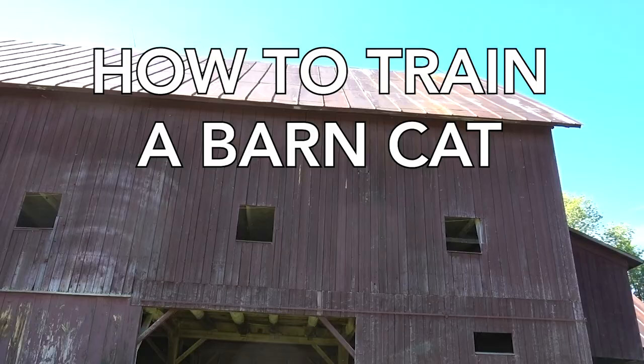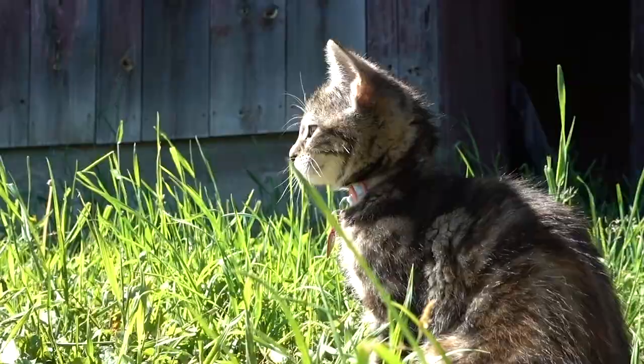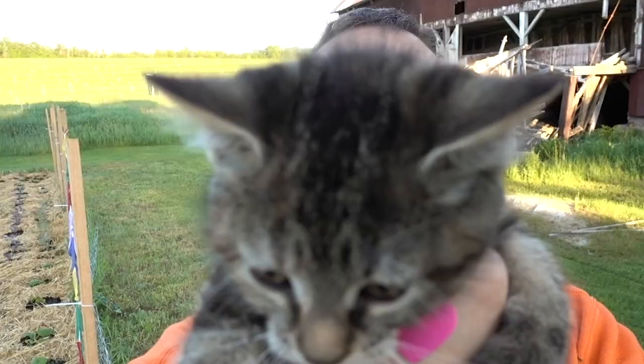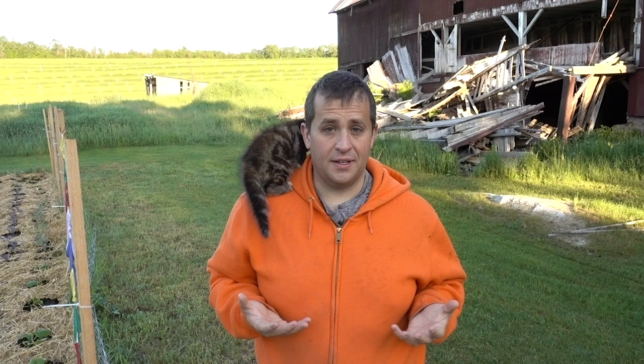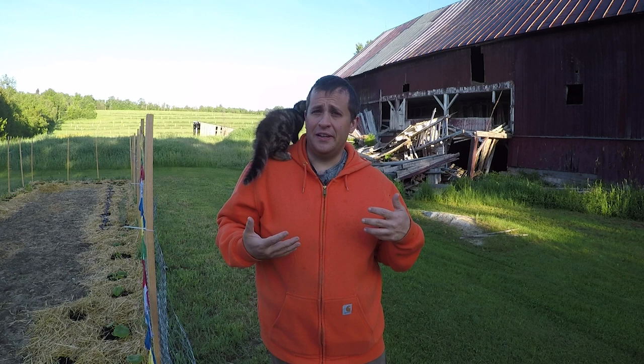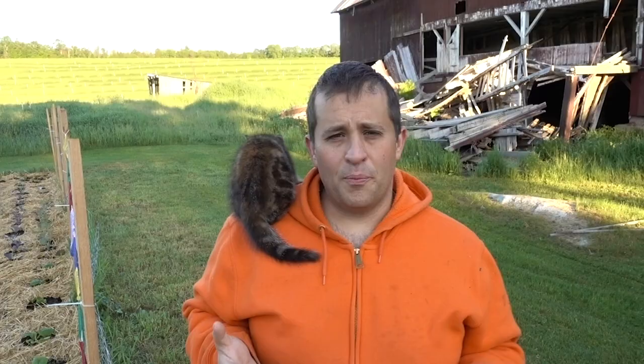In today's video, I'm going to teach you guys how to train a barn cat. So this is Lil' Barn Cat. Some awesome friends of ours named Nick and Zia rescued Lil's mom, who happened to be pregnant at the time. They found her in some abandoned house, and she ended up having a bunch of little kittens. We got to be the lucky ones to adopt one of those kittens. We've decided to name her Lil — maybe it's short for Lilith, maybe it's short for Lily, maybe it's short for Lillian, we're just not quite sure. So her name is Lil' Barn Cat.